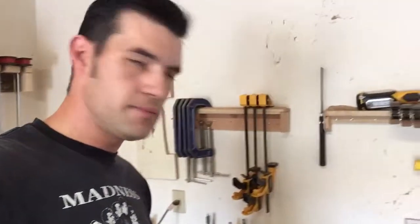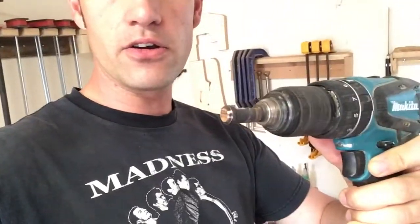Hey everybody and welcome back to Eric's Creative. Today we're going to be doing a little bit of a tool review. We're going to be reviewing this dowel maker that I bought from Home Depot.